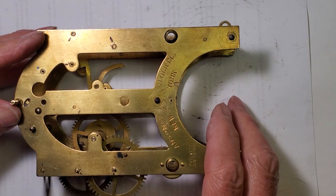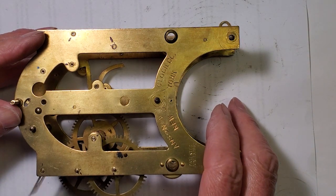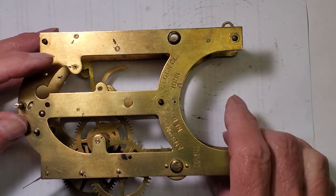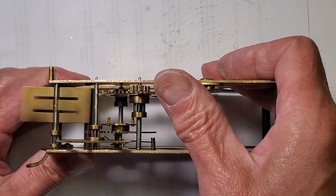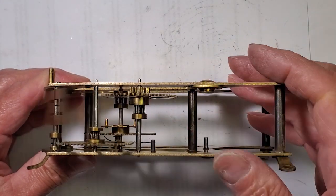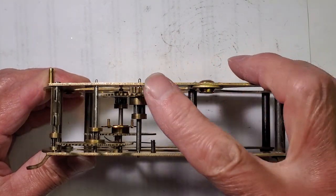I've got all the bushings installed and it's time to check all the wheels to see how they mesh together. They run quiet and smooth, just as designed. This is going to be one smooth running movement.